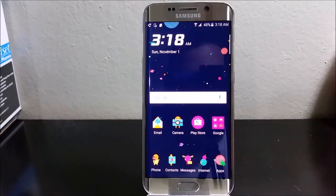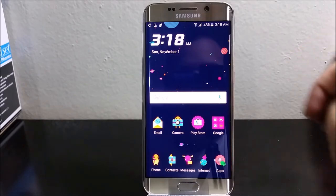Hi everyone, this is the Samsung Galaxy S6 Edge from T-Mobile. Today I'm going to be showing you how to add your fingerprint to your device. The first thing you need to do is go to Settings.